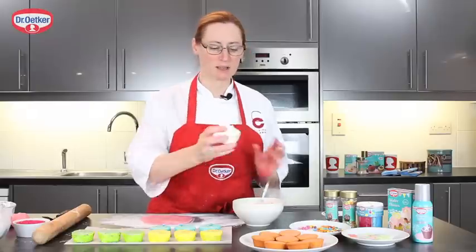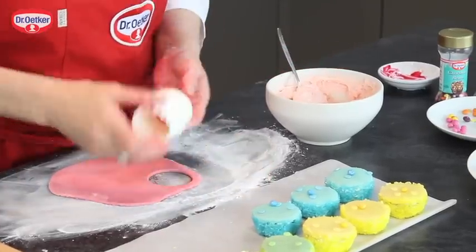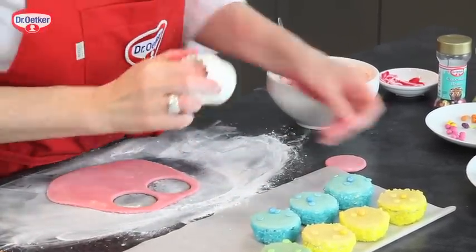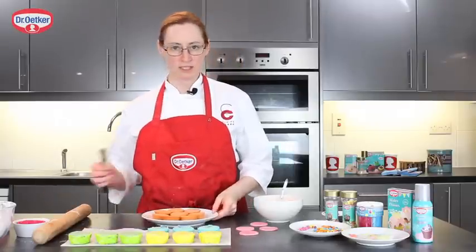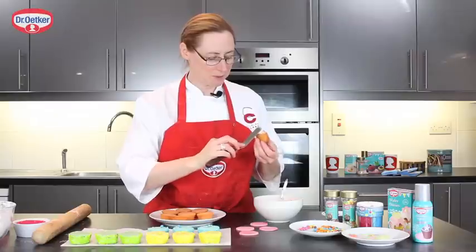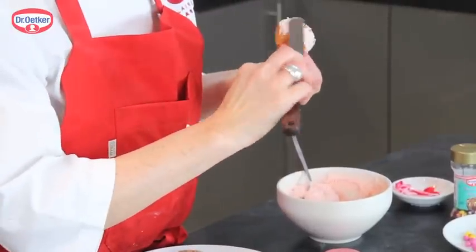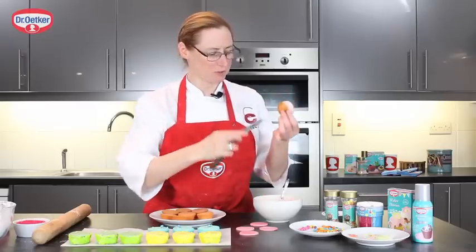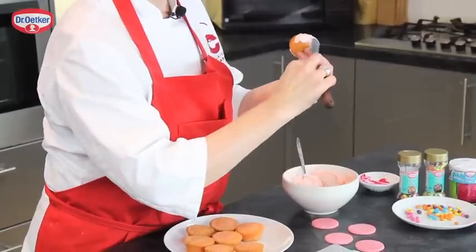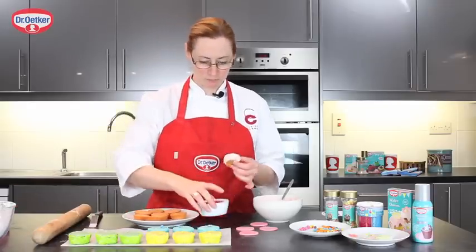I'm going to use a cutter the same size as the top of the cakes and cut some discs from the marzipan. Using a little spatula, I'm just going to take the frosting and spread it on the side of the cakes — holding them from the top and the bottom. Try to make sure it's all covered, and then we're going to roll them in the neon sugar.